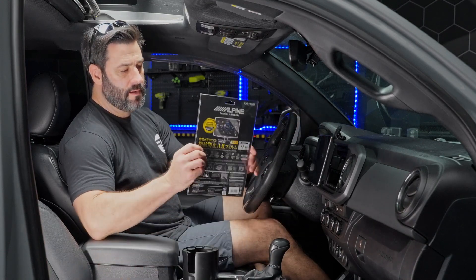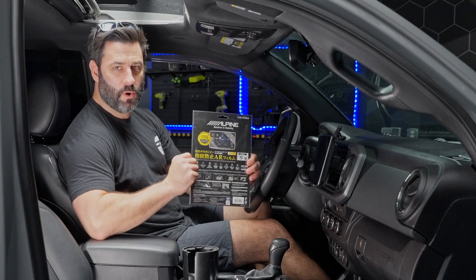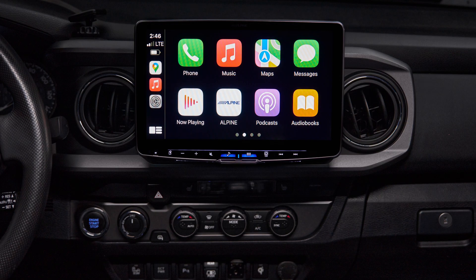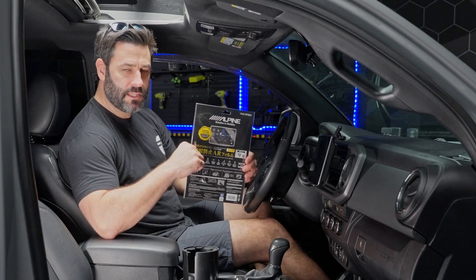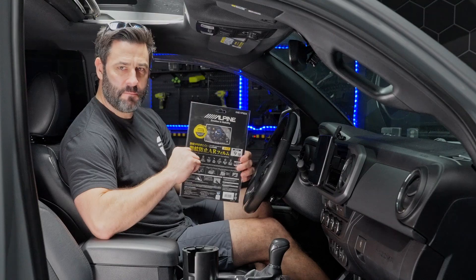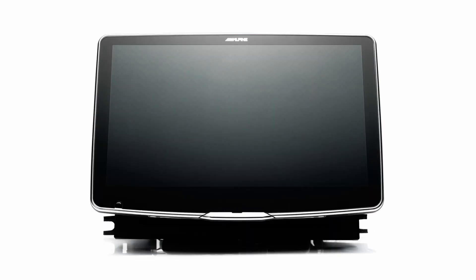The first accessory is a custom Alpine screen protector for your F509 or F511 Halo bundle. This screen protector is made by Alpine — it's literally cut to specifically match the exact dimensions of either the 9-inch or the 11-inch Alpine display. It's fantastic.